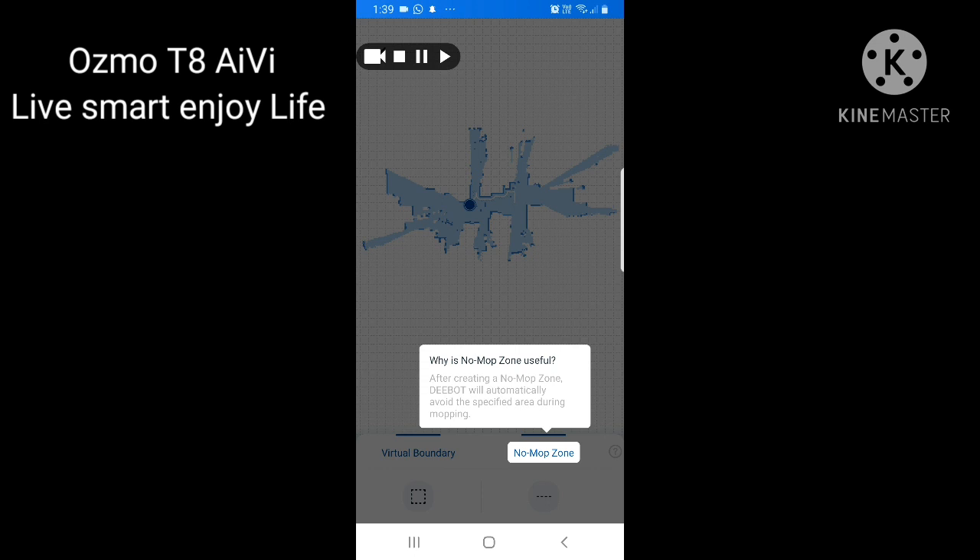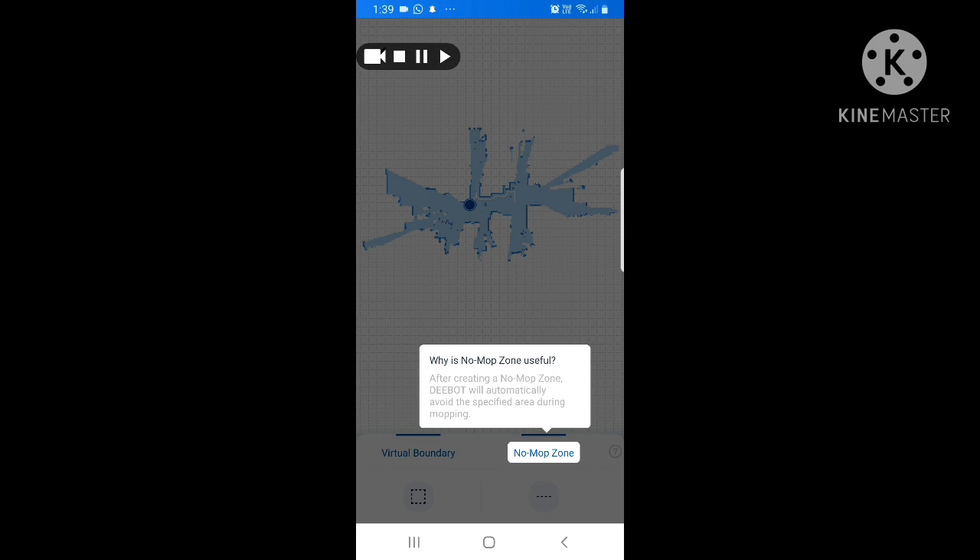You must complete the house map first before you can use virtual boundary or other advanced functions. Without a map on screen, you cannot block any area or use these features. All functions are available only after the house map is finished. If you found this video helpful, please subscribe to our channel and share this video with your friends.